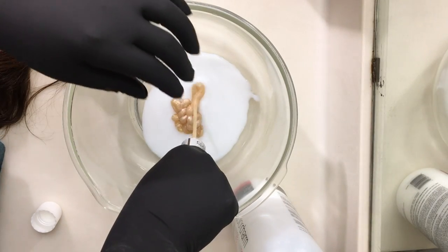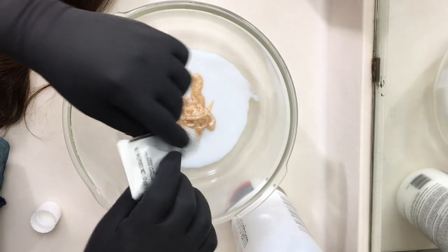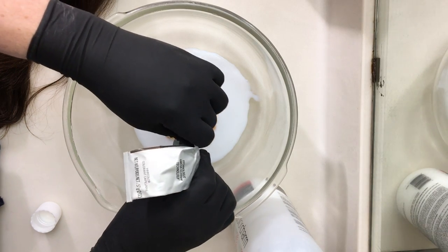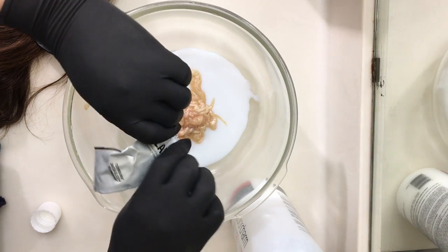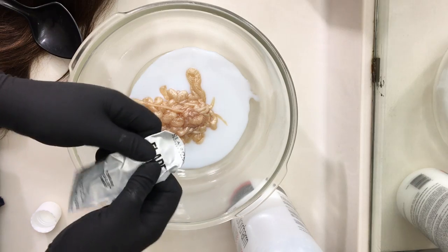It does smell kind of chemically, so make sure you're doing it in a ventilated area. You'll notice that I have a dark brown, but the color coming out right now is kind of a blonde golden color. Over the next few minutes it will darken, so don't worry about the color in the beginning.